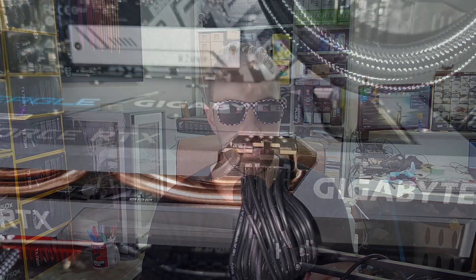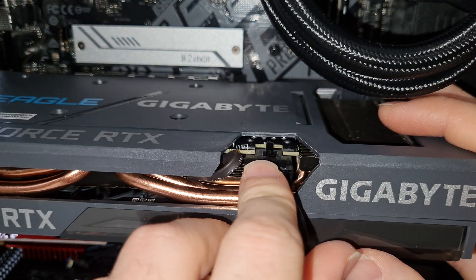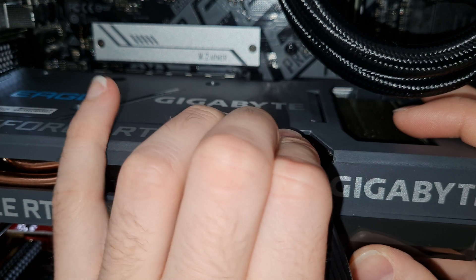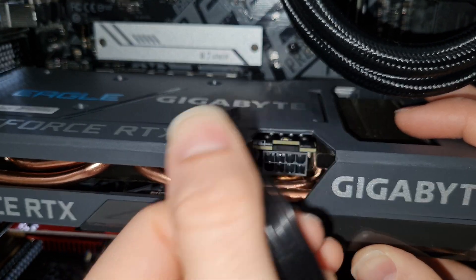Next step is to remove the power plugs from your graphics card if it has some. Look at where the little notched part is on the top — a little lever. You want to push down on the lever and pull out. Wiggle it slowly side to side whilst you're pulling. Don't try to yank it with pure force.